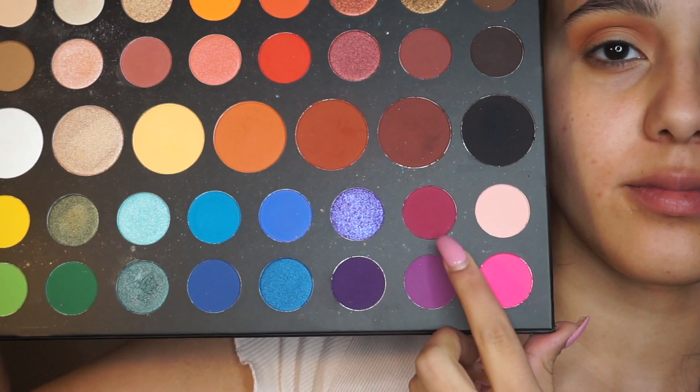Next I'm going to be going in with the Morphe M573 brush and picking up this pinkish magenta shade. I'm going to put this directly into my crease and try not to blend it upwards until I have most of the product off the brush.